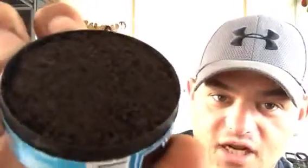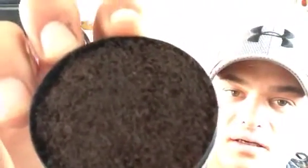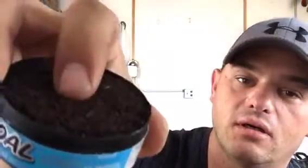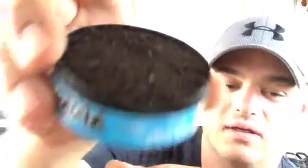Trying to throw the can around — how do you like that action? All right. This is some nice dark stuff, nice and moist. Yeah, standard Skull long cut from the look of it, but we'll take a better look at it in a minute.